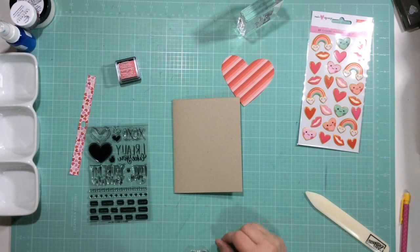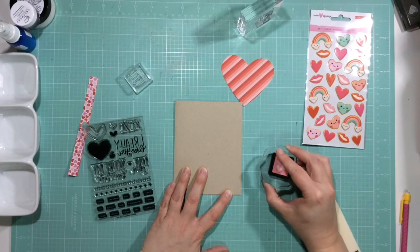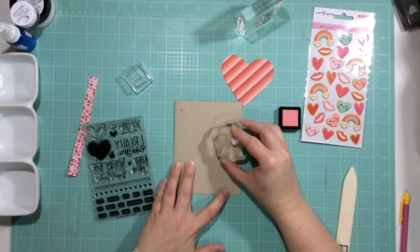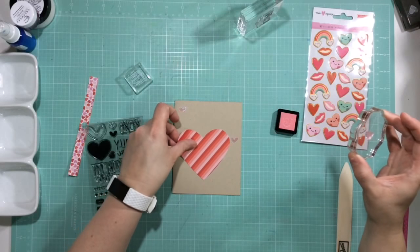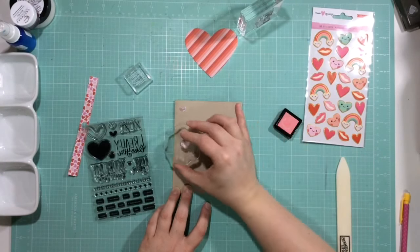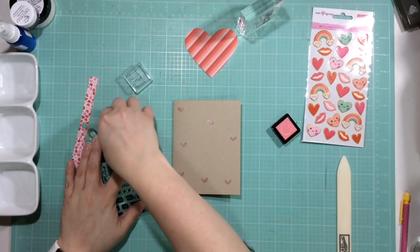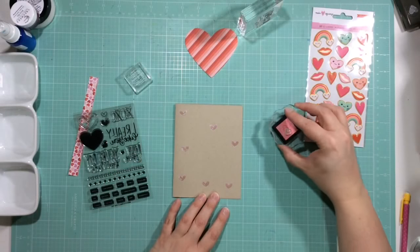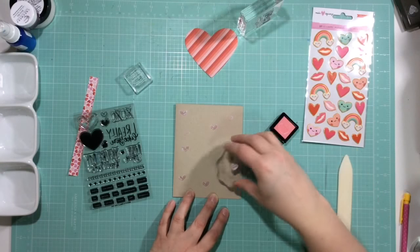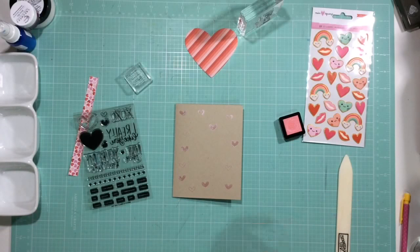I'm coming back in to use this really pretty pink shimmer ink that came in the kit. In my mind it just didn't come out as clear as I wanted — I'd like it to be a little brighter — but it still looks pretty and still says Valentine's. I'm going to stamp the solid heart all over, then clean it off. I ran out of baby wipes so I'm just using water and a paper towel. Then I grab the outline heart stamp from the same set and place them throughout, just adding a little background. Lesson learned — I thought it would look better.